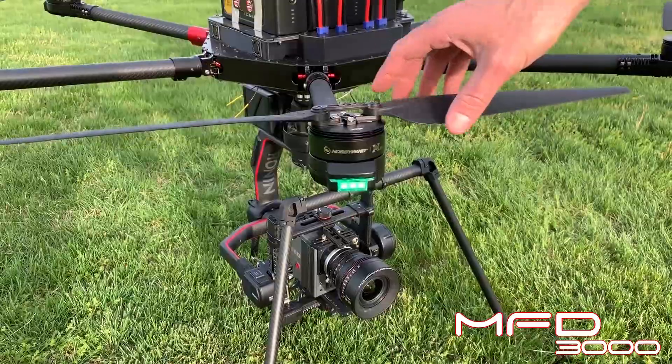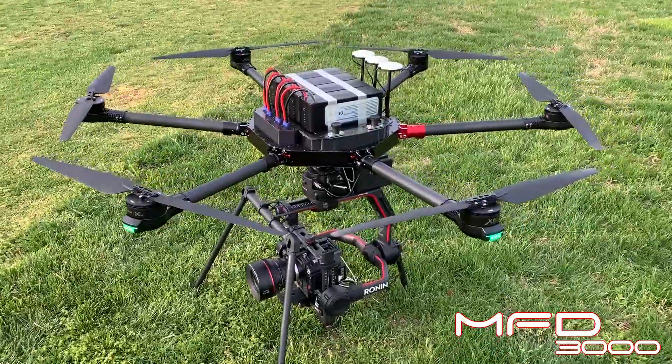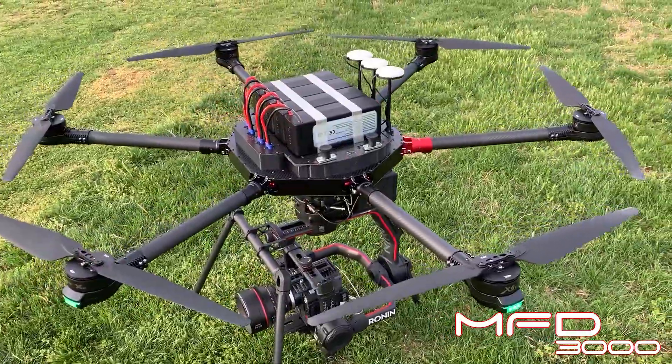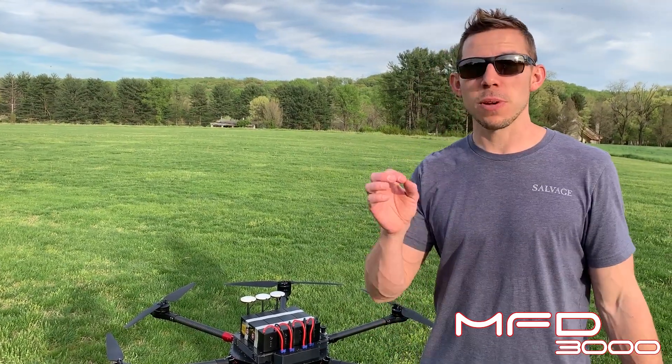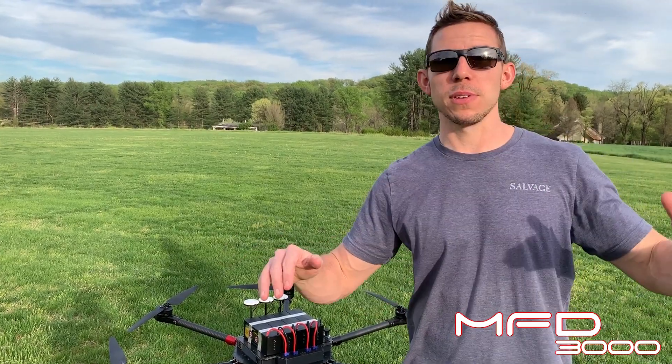What this has done is taken in the propellers by five inches on each prop, so the whole drone gets a little smaller, gets a little lighter, gets a little bit more nimble. It's about four pounds lighter than the MFD-5000. And this one is perfectly designed and suited to be rated 55 pounds.